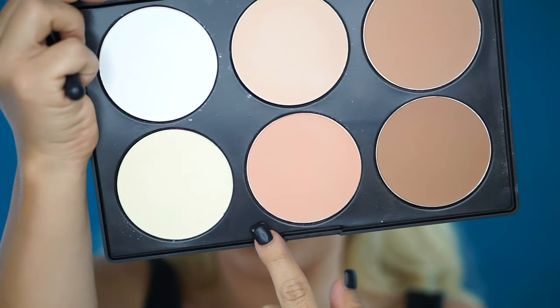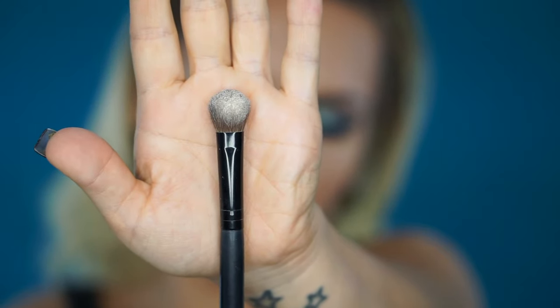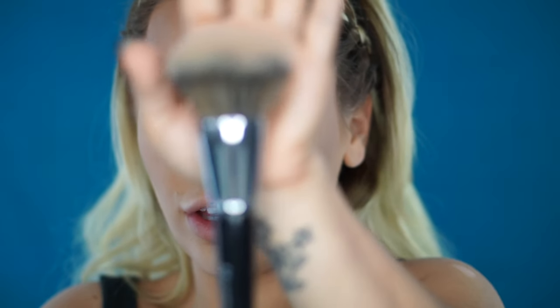To highlight my under-eye I'm going to use the same contour kit — the yellow shade — and a Morphe brush that came in a kit, to brighten my eye area. I'm also going to pick up the same yellow shade and apply a little bit on my chin, a little bit on my forehead, and in the middle of my nose, then blend it all together with the Morphe E1 brush.